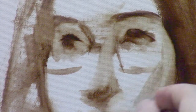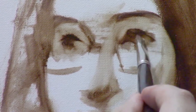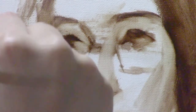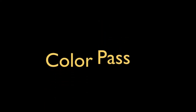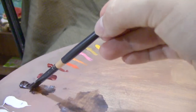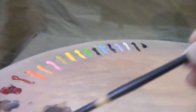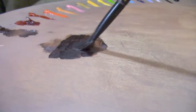Once I get my stand-ins to within roughly a centimeter or so of the true proportions, I'll be able to get into the more advanced stages, such as the color pass. The goal of the color pass is to cover the canvas completely with color — that is, I want to have flesh color, hair color, and background color.